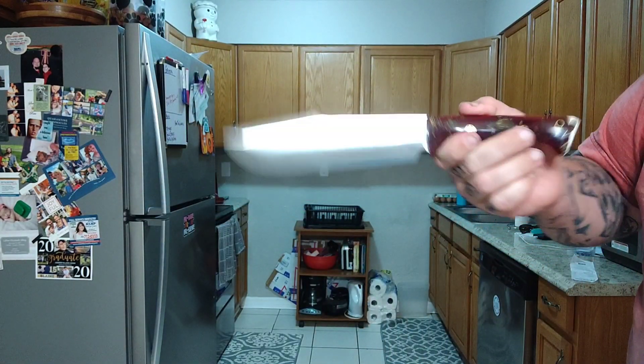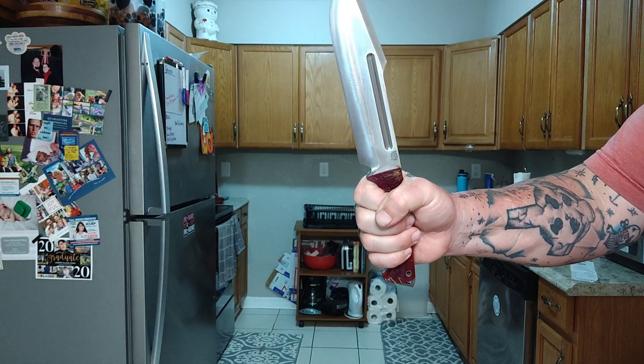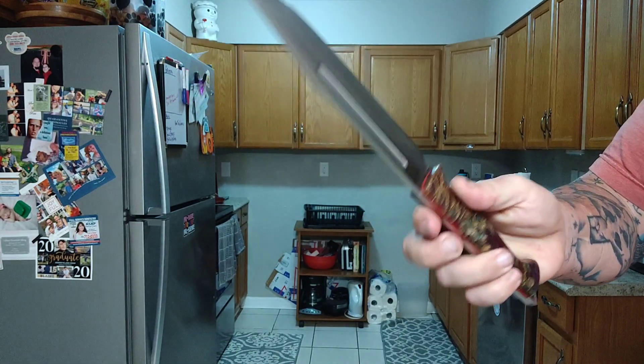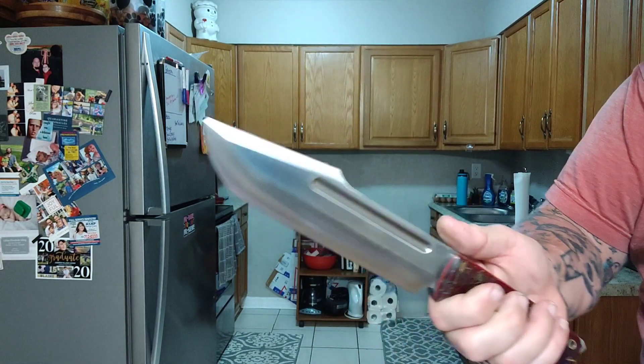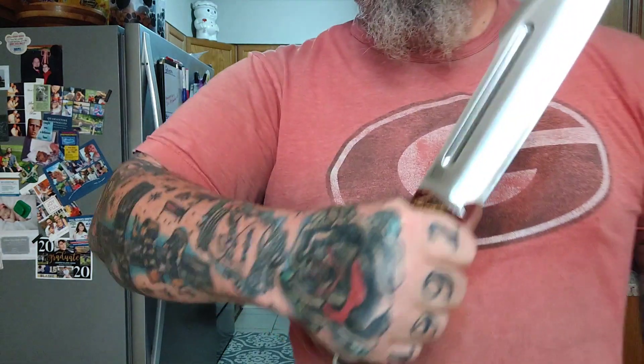Before we get into it — there was a time in this country where 22 veterans a day took their own lives. Stats show that number's going down. However, anything above zero is simply unacceptable. Vets, we love you. You have a place here.